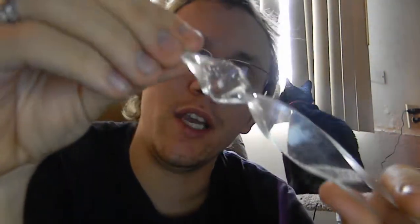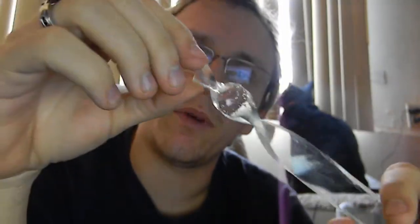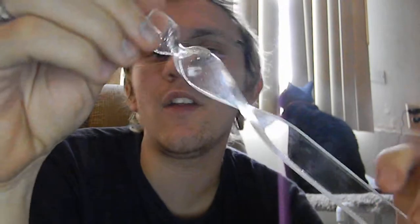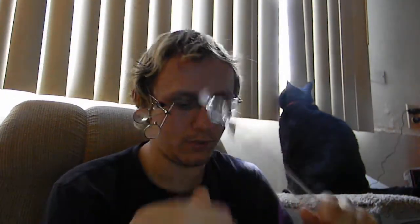One thing that happens when you overheat it are these little bubbles. If you don't evenly heat it and you overheat it too much, you get these little bubbles. They kind of look cool, but most of the time you don't want that effect. I sometimes like that effect, especially when you get the different colored material — it looks nice, I think.